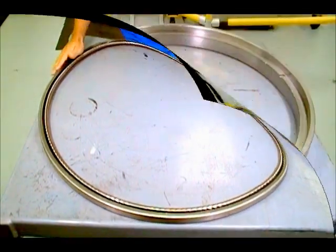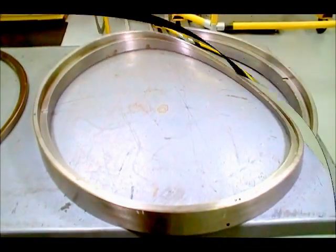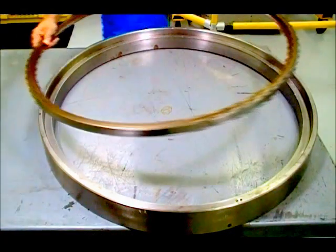Shown here is our housing. Place the seal with spring facing down into the housing.